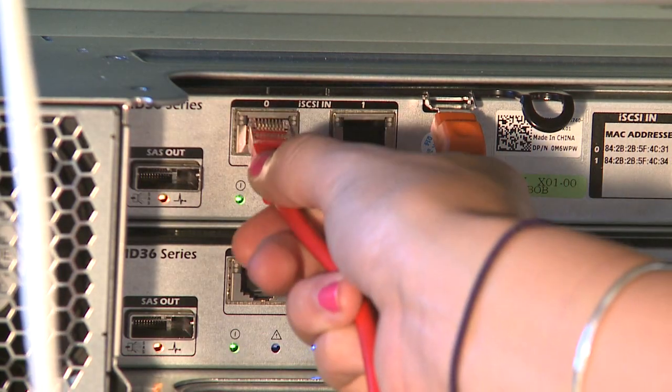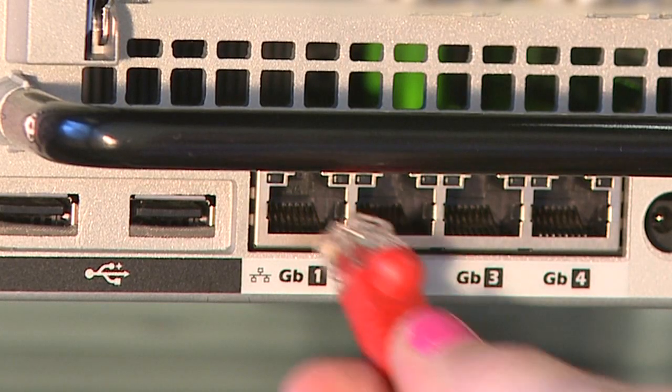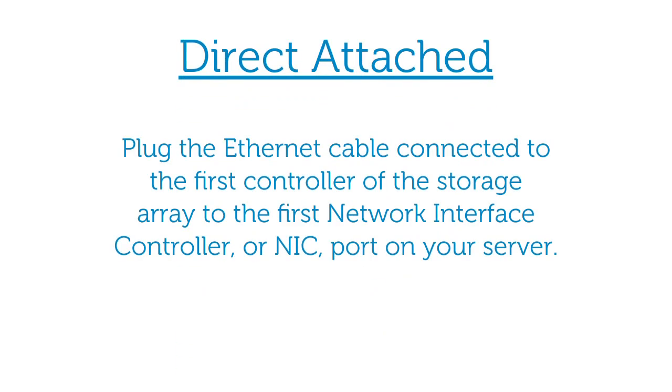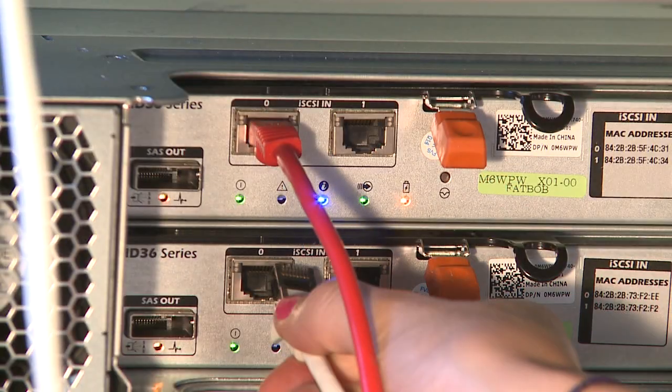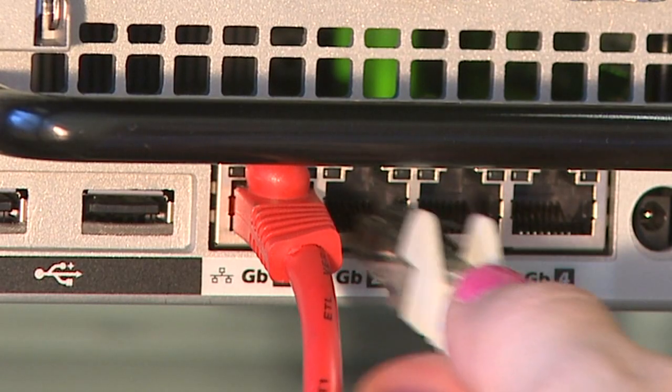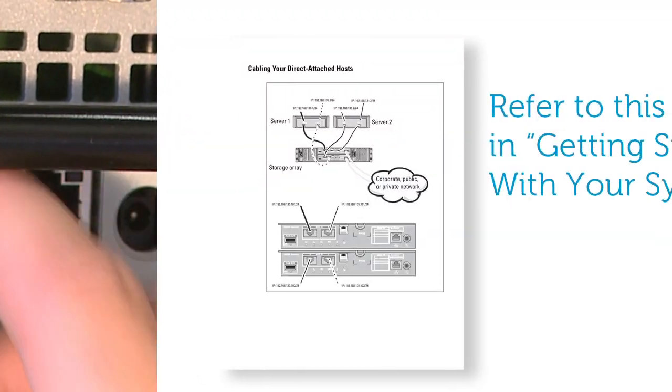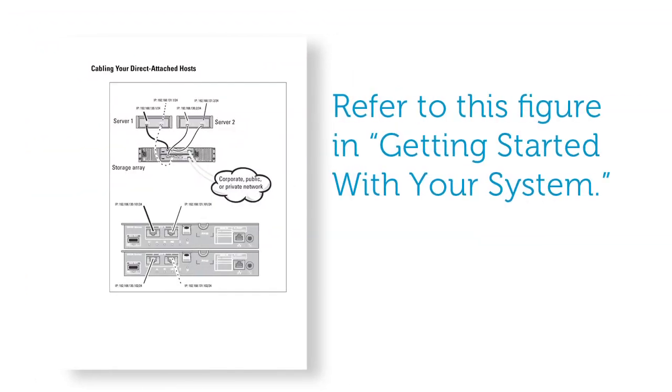There are two ways to cable your iSCSI host ports. To do direct attach, plug the Ethernet cable connected to the first controller of the storage array to the first network interface controller, or NIC port, on your server. To enable redundancy, the Ethernet cable connected to the second controller should be plugged in to the second NIC port. You can also refer to this figure in the getting started guide.